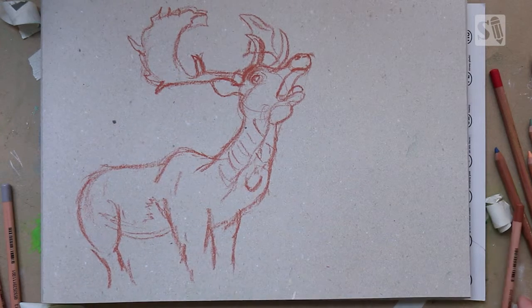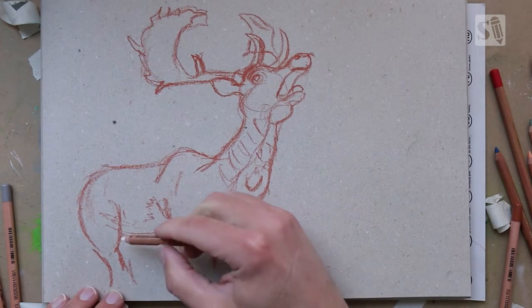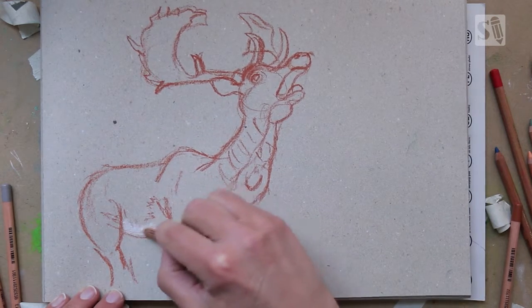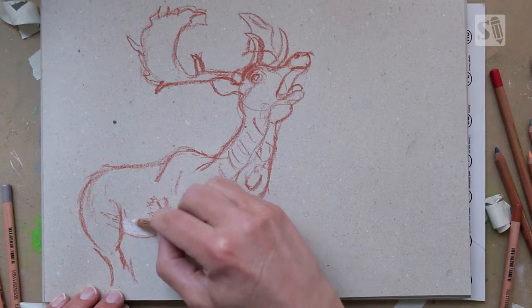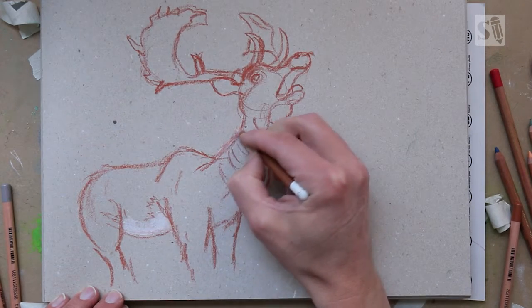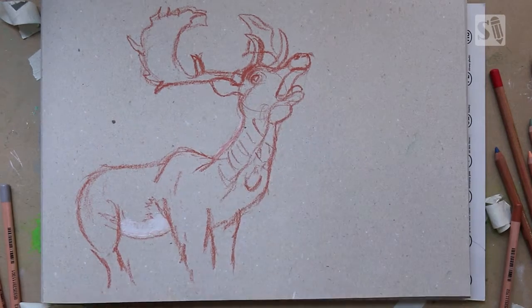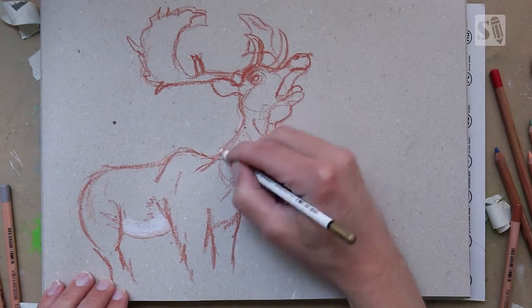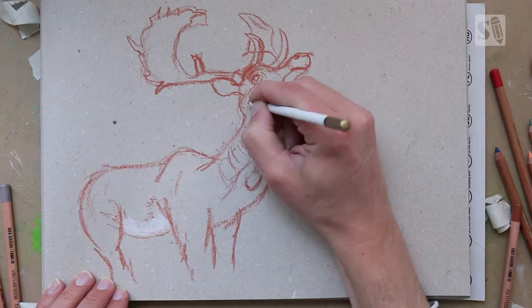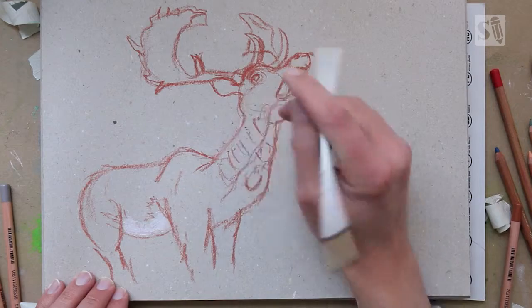Now I'm just going to add some highlights. In this scene the light is coming from the left. If you make a mistake, the best thing about pastel pencils is that you can erase them — I'm now using a pencil which is actually an eraser. I'm doing the highlights because the sun is coming from the left.